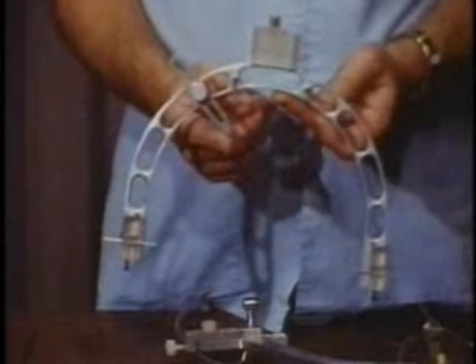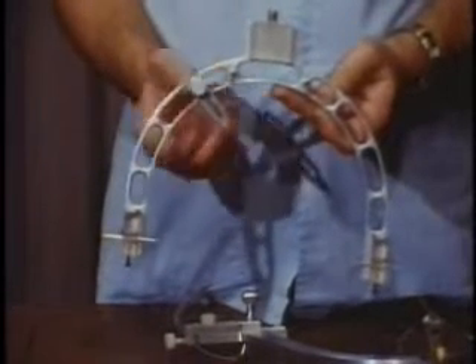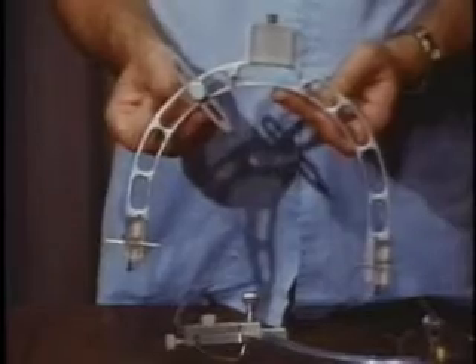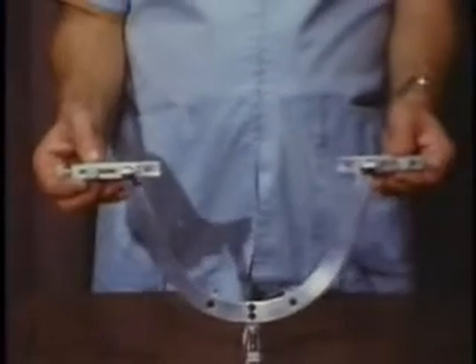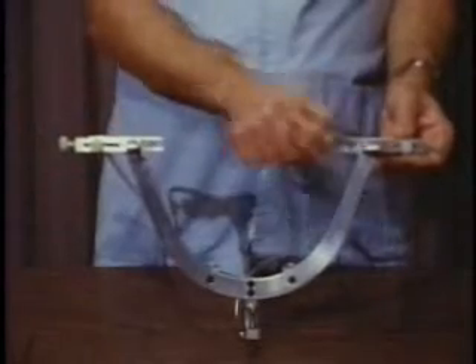A pointer located on the right side of the bow orients the recordings to the orbital axis plane of reference. The lower face bow is also a rigid, lightweight metal structure. It supports three recording drills which are driven by high-speed air turbines.